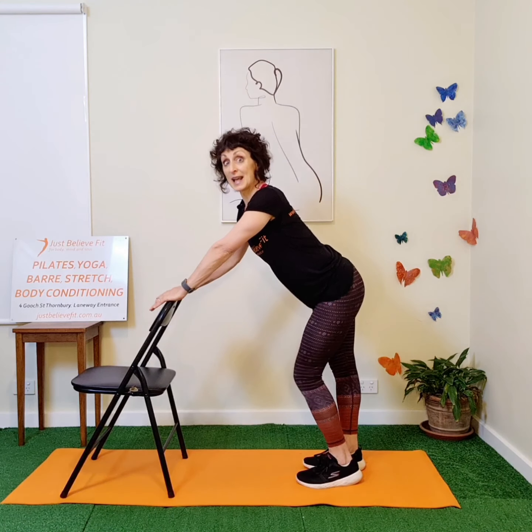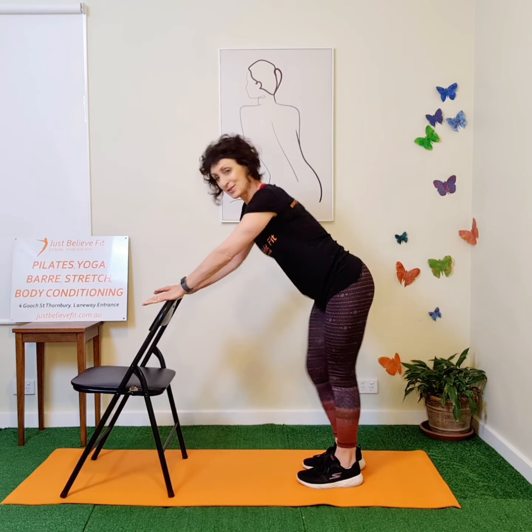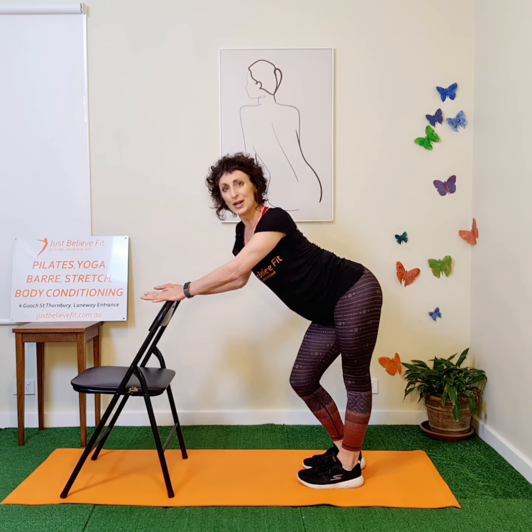Now let's work on the lower half of the body — we'll give them numbers again. Walk yourself back. This is our swagger: pressing one hip out, straightening one leg and then the other. Let's call our swagger number one.